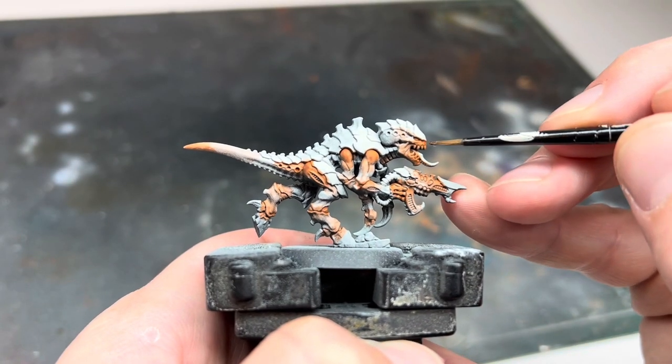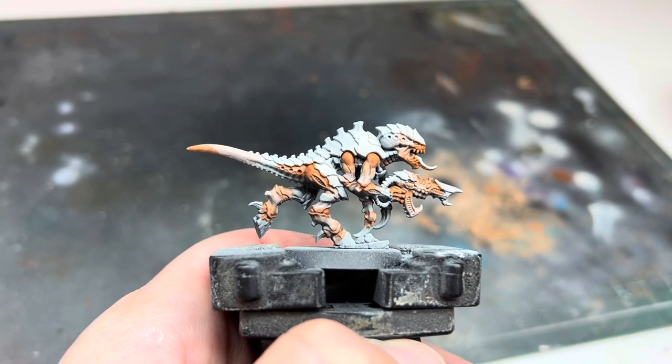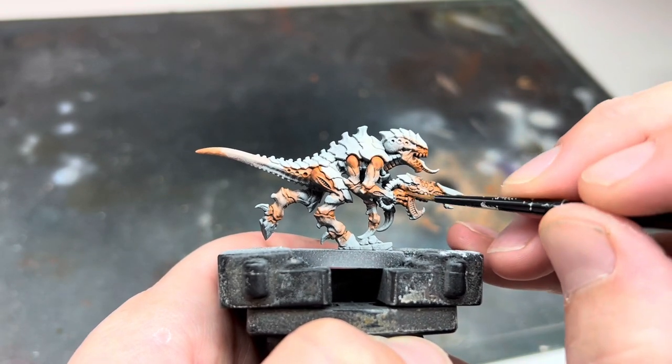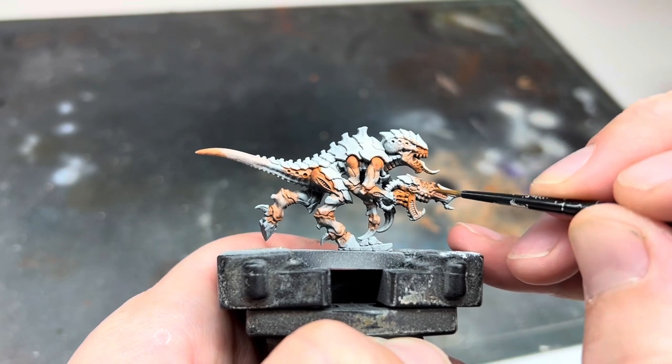This is how it looked when it was all dry. The orange is blended into the white flesh areas and there are no hard edges between the colours. This worked well but is definitely a slower process than using the airbrush — but if you don't have access to one, this is a great alternative method.